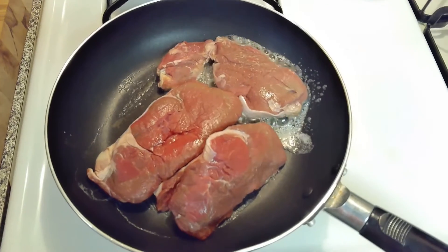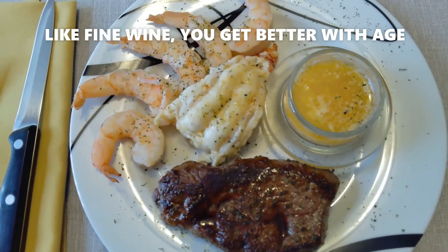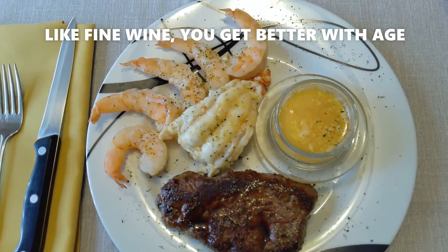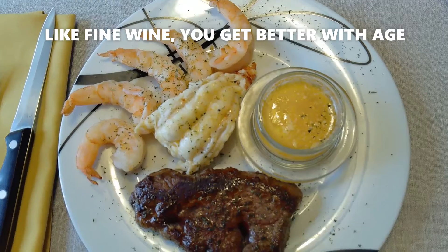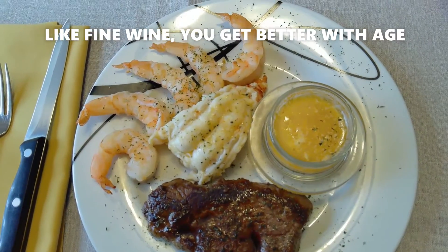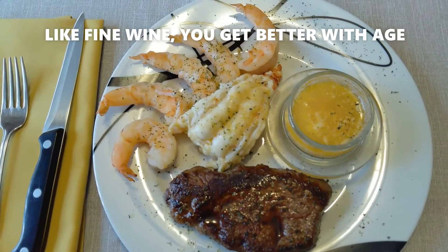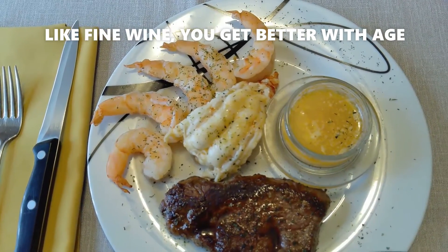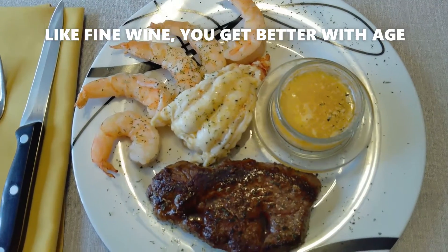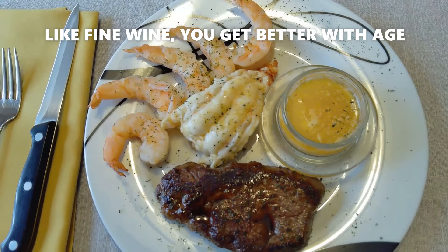Three fillets! This is the birthday treat — Sunday dinner — enjoying it with my wife, hanging on to 66 as long as I can. A little surf and turf, lobster tail, some nice shrimp, lemon butter, and a little bit of hot sauce. Bon appétit — before I lose all my teeth!